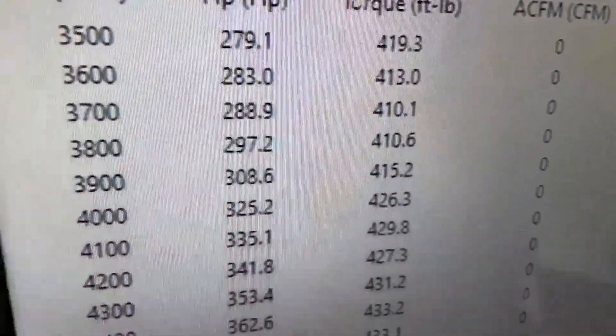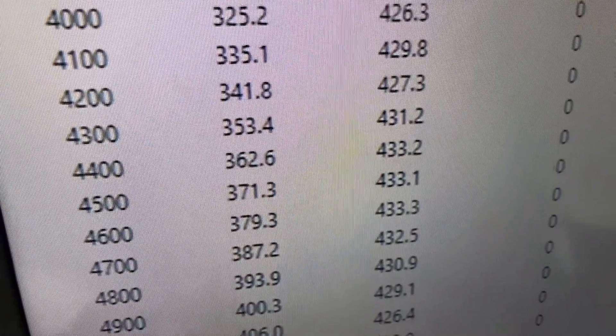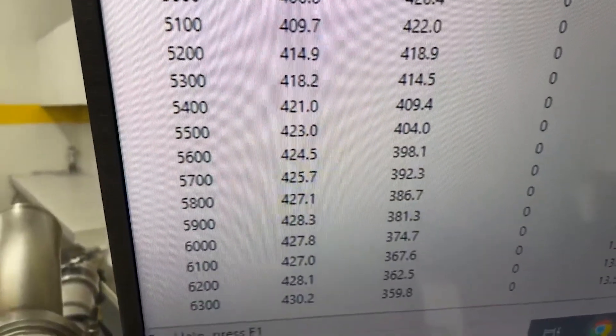All righty, 3,500 RPM — 419 foot-pounds of torque. Looks like peak torque is 433, good and flat in there. Peak horsepower 430, ready at 440. Front end's about 15, so everything looks good.